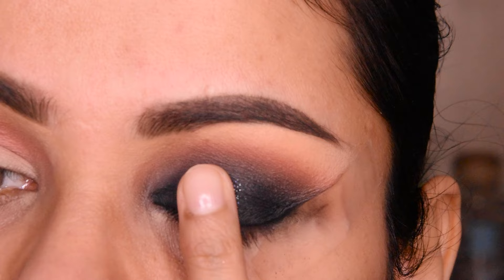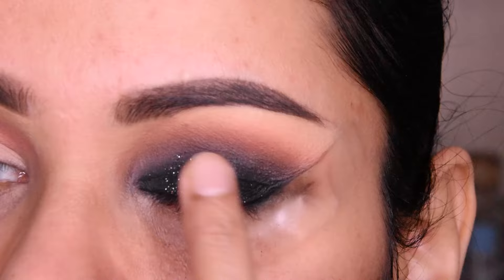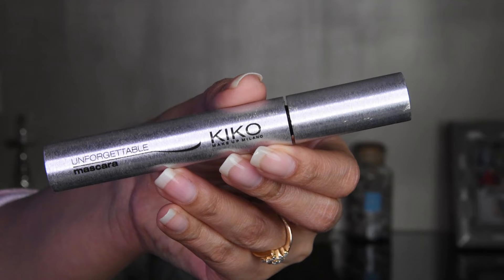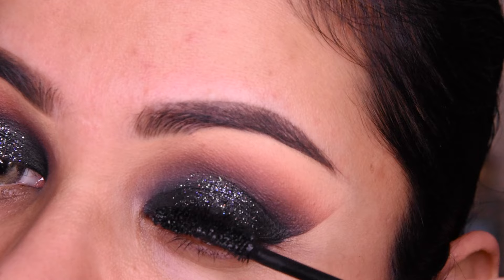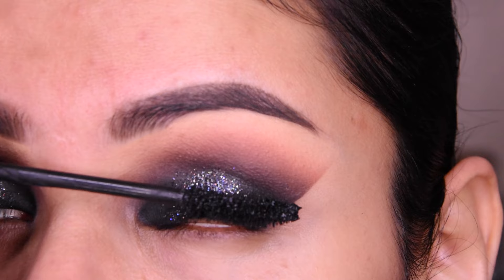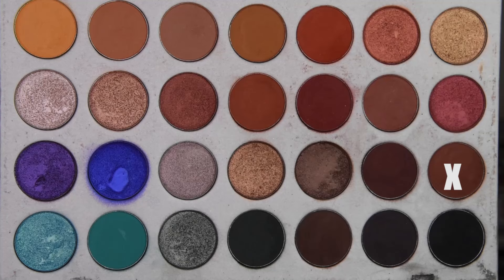After that, this black glitter — you are looking at this palette; I have taken it here, and this is a W7 palette. You can use any other palette that has black glitter. Although this is a little silver mix, overall after applying it, it feels and looks great. After putting on the glitter, I am applying mascara — this is a Kiko Milano mascara — and we will put it in this way.